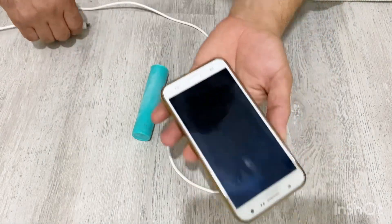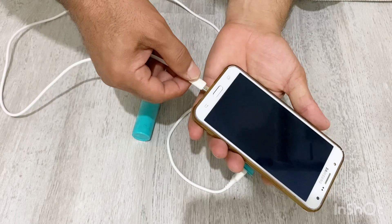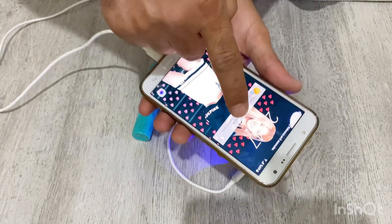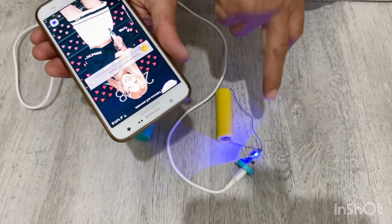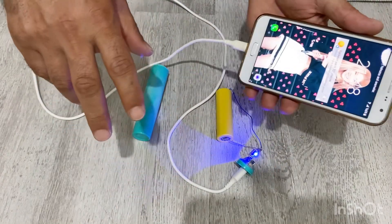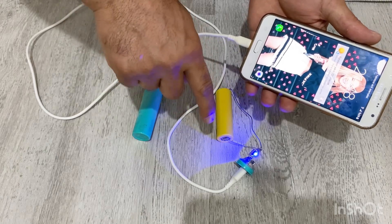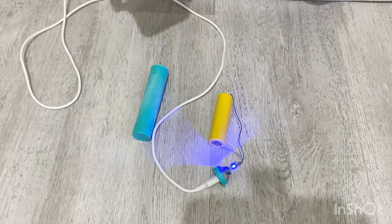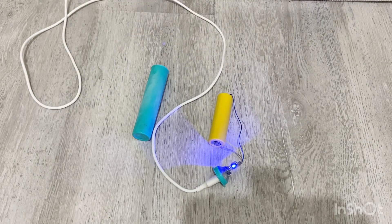If I want to charge my mobile phone I'm just going to use this USB port and connect it to my mobile phone. As you can see it's charging — it's charging my mobile phone. So this is the basic idea of the power bank. Now let's finish our power bank.